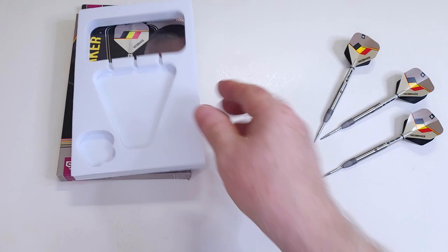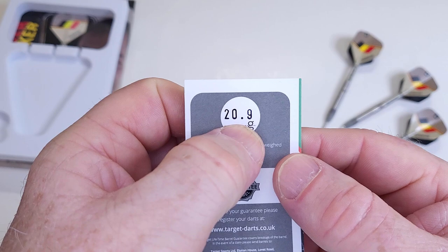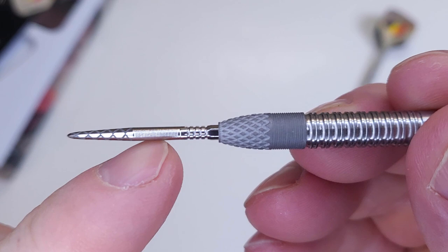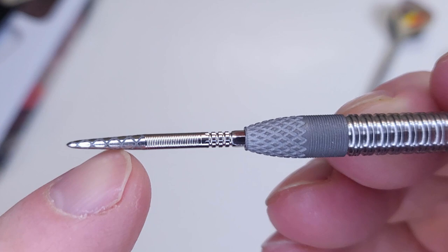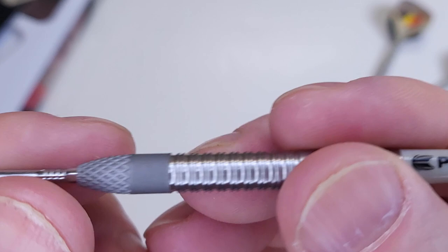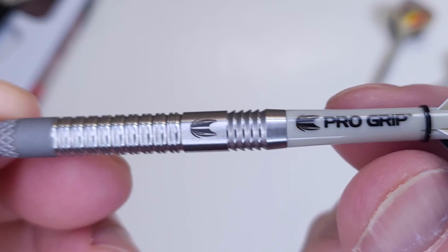These are listed as 20.9 grams — I'll double check that in a bit. This is one busy barrel. Starting up front with the points, you've got a pro diamond design, micro multi-rings, and three little multi-rings. On the nose cone there's knurl, micro multi-ring grip, and sandblasting. In the middle of the dart it's twin ring grip, and up back there's razor grip. About as busy as it gets.